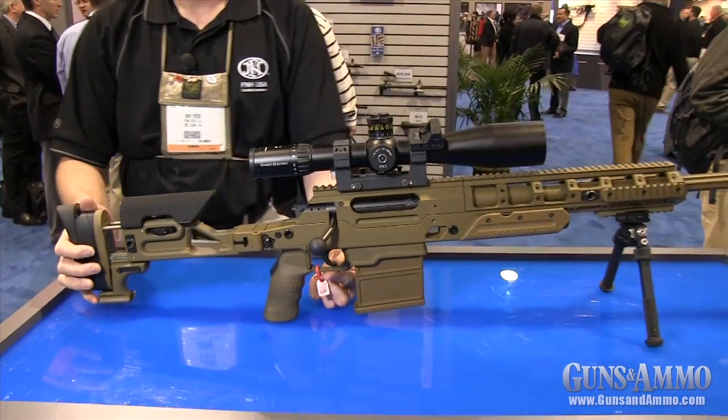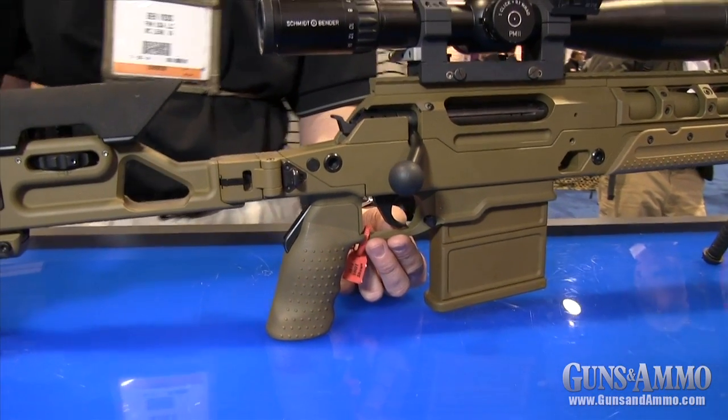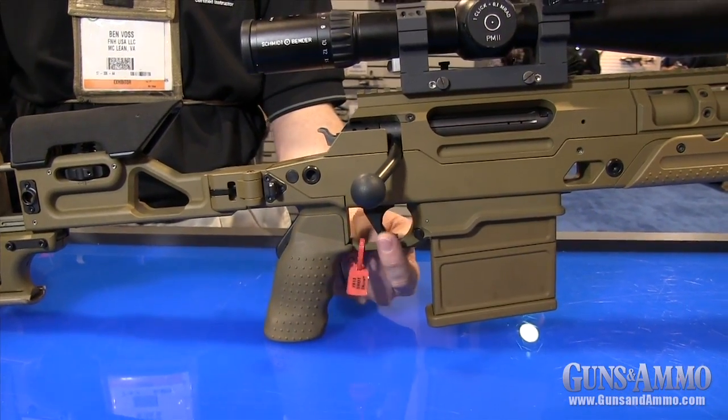The trigger is adjustable from 3 to 5 pounds and ships at 4 pounds. It can be adjusted to be a single or double stage, and the trigger shoe can be slid forward or aft on the trigger rail.